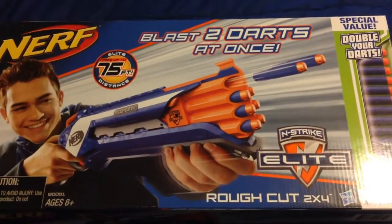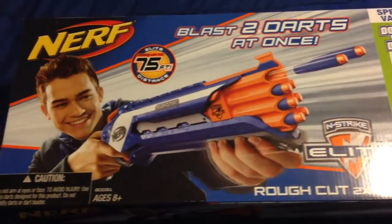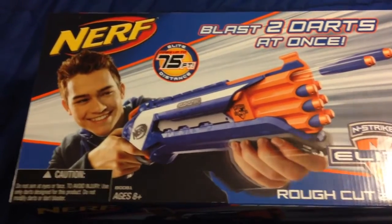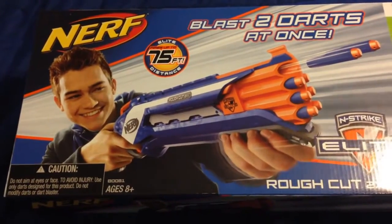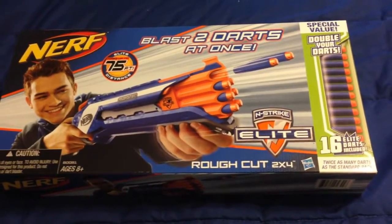As you can see, the Rough Cut blasts two darts at once — it says so right on the box. This is the older Rough Cut because it is the blue one instead of the white one. Next, the box will be opened and the contents will be out.